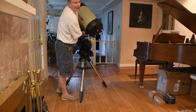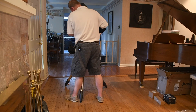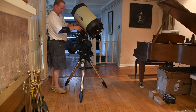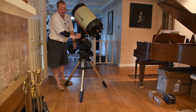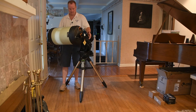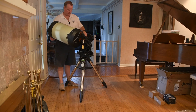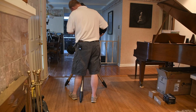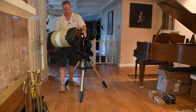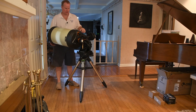I was getting the feeling that was a bad idea, so I stopped. I think once I get this set up, I will mark the dovetail to make this easier to get back to in the field. Still a little front heavy. That's good — that's balanced.